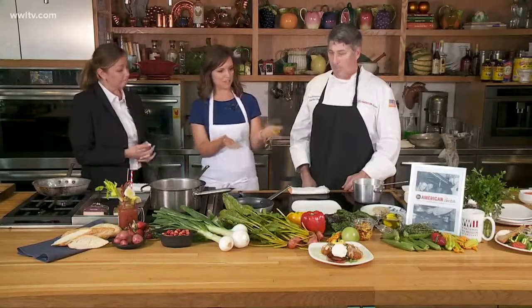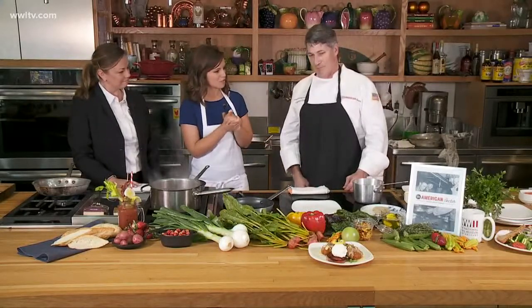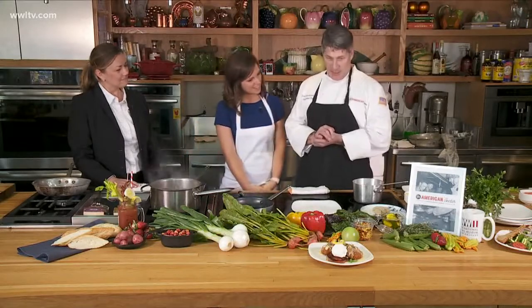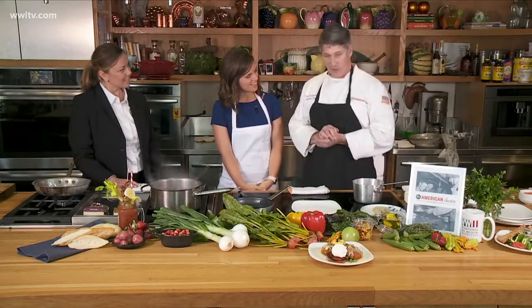We also added brunch on the weekends for our guests. So let's get started — what are you cooking for us, Eric? Today we're going to do a blackened tomato with a Louisiana crab cake with a citrus butter sauce and fresh spinach.